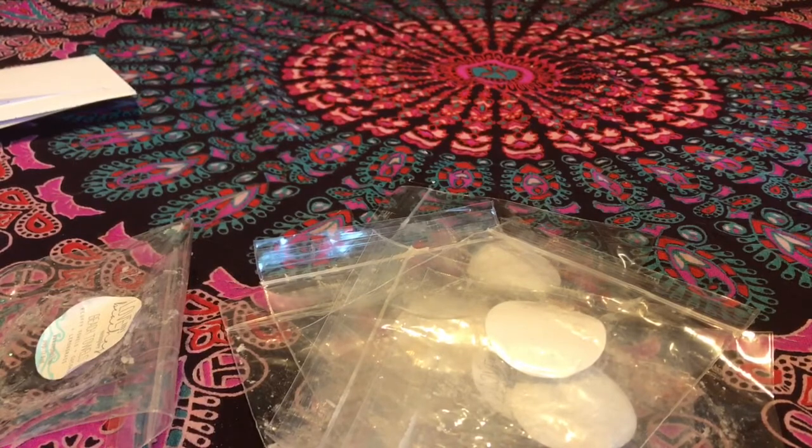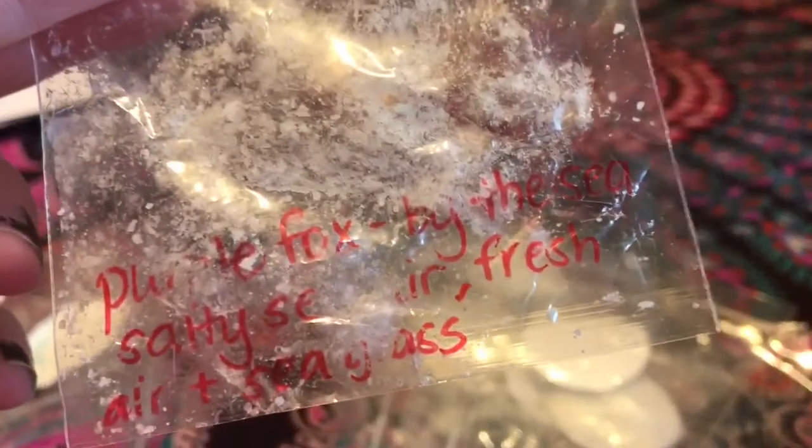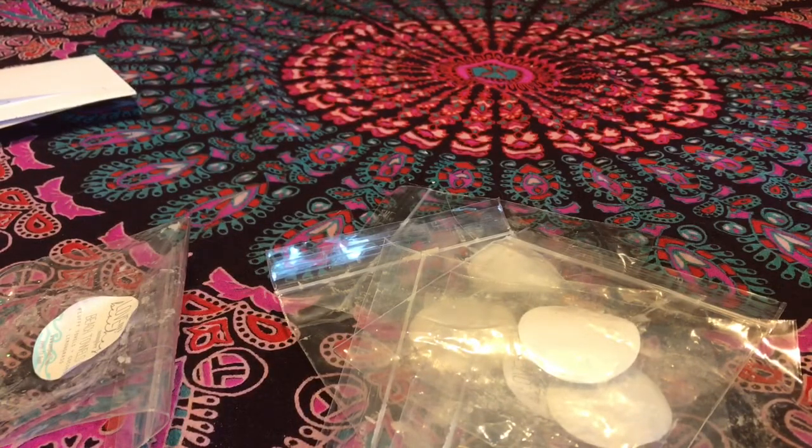Purple Fox by By the Sea — salty sea air, fresh air, and seagrass. I love this; it was so good and fresh. Had I known I was going to enjoy this as much as I did, I would have purchased it in her previous restock, but I didn't, so I'll wait and get some next year. This one threw at like a nine out of ten — super good. Just your classic fresh scent, kind of grassy and watery with the salty sea air. It was a strong one. I would definitely buy that.